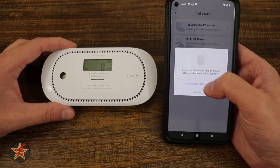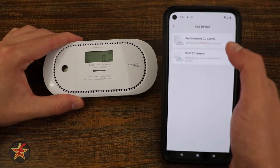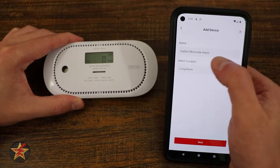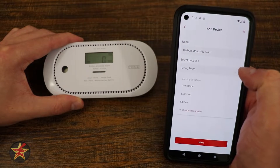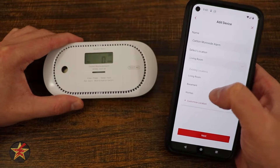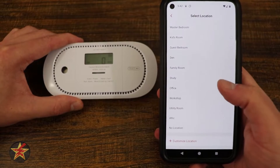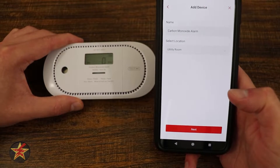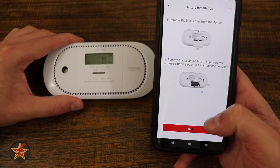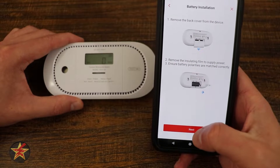We're going to select with the base station. In this case, I will first need to upgrade my base station's firmware. Now that our firmware has been updated, I can select the CO alarm name — it's just going to say carbon monoxide, and I'll leave it as such. I can select its location, or customize the location for more options. I am going to have it in the utility room and select next. Here we've already removed the back panel and the tab, so the batteries are in place.